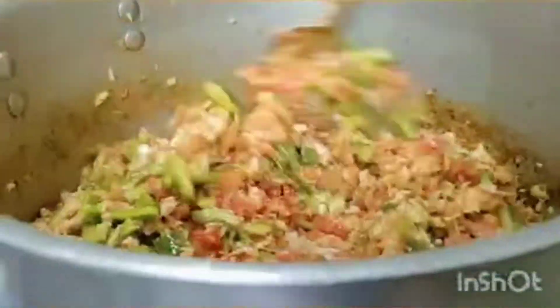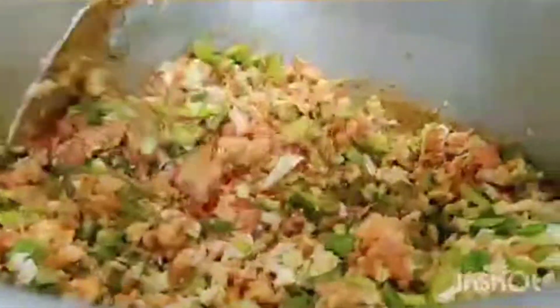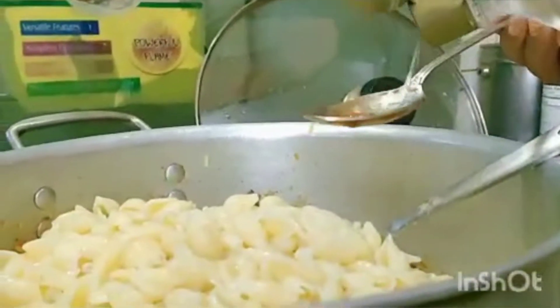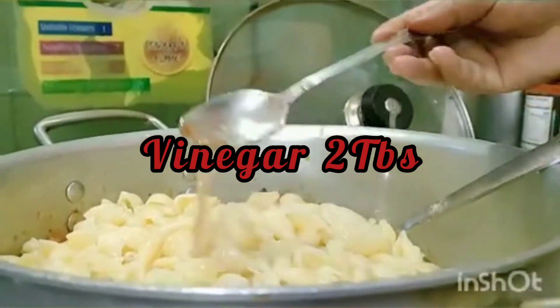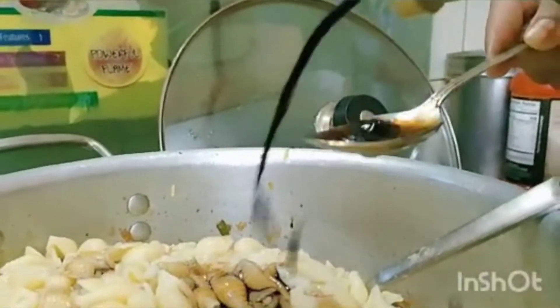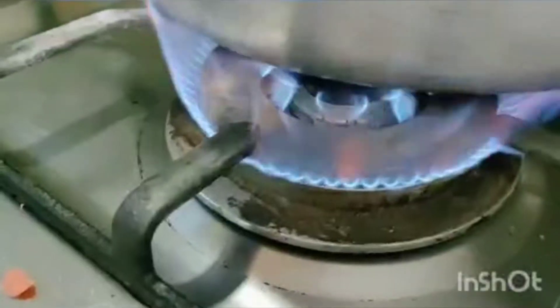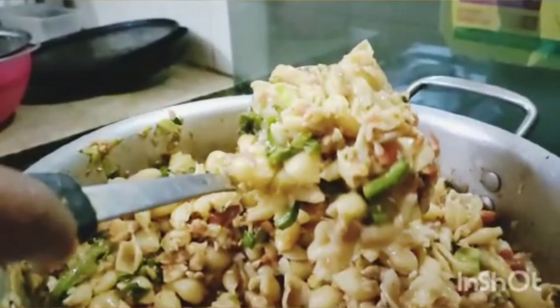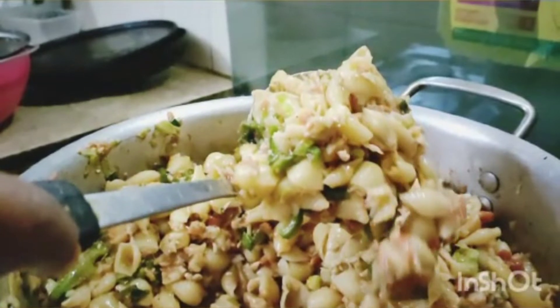We will add the vegetables into the sauce and mix everything together well. Add the sauce along with the other ingredients. The sauce is also added — after mixing it for 5 to 10 minutes, our chicken macaroni will be ready. It's a really nice chicken macaroni.